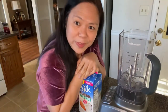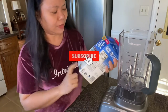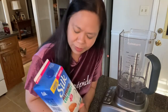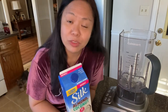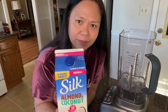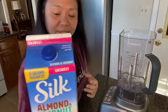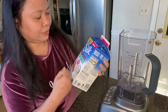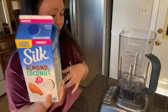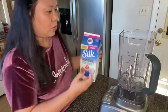Now we're going to make the shake. I've tried before using almond milk, and I've also tried coconut milk. This one is a combination of almond and coconut milk — I just love it. And this is unsweetened. Sometimes I also buy the almond milk vanilla flavor. So one cup of this — let's mix.